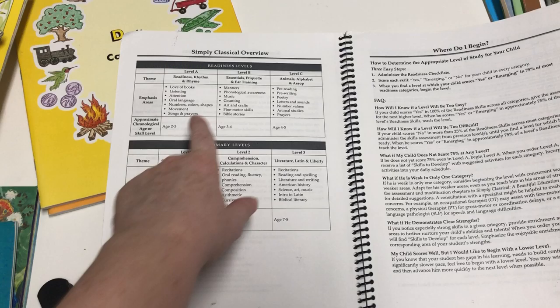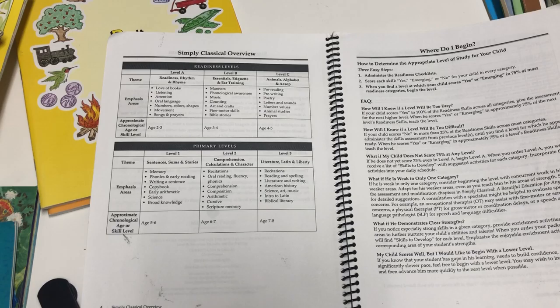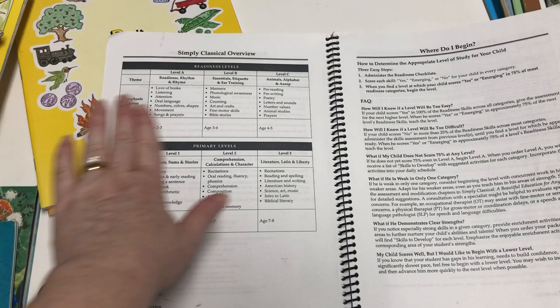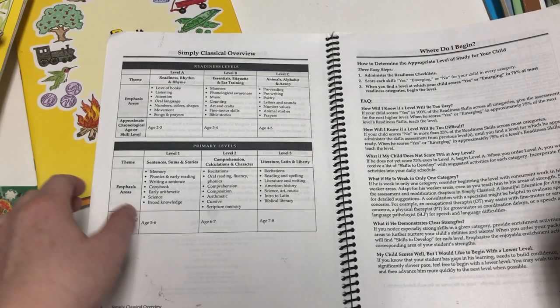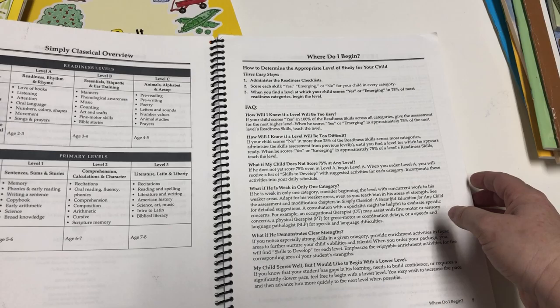Level B is called 'Essentials, Etiquette, and Ear Training' — that's kind of the theme. It covers manners, phonological awareness, music, counting, arts and crafts, fine motor skills, and Bible stories, for the approximate chronological age or skill level of 3 to 4. The manual also gives a breakdown of the other levels. This is an older manual, but the series now goes up to Level 7 or 8.